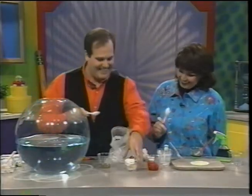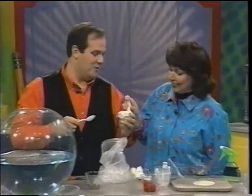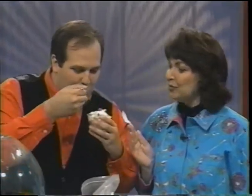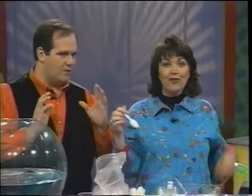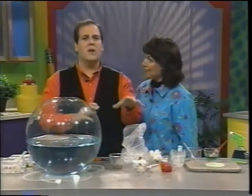And now the fun part, the taste test. We want to show you that you really can eat this — in fact, we enjoy eating this. I'll let you go first, although that's very difficult for me to do. How is it? Wonderful. This surprises me — I promise you, this tastes like those old-fashioned, delicious ice cream. It tastes wonderful. And you saw, it was so easy to make. And once again, there are so many different things you can add to this. It's a lot of fun. The possibilities are endless.